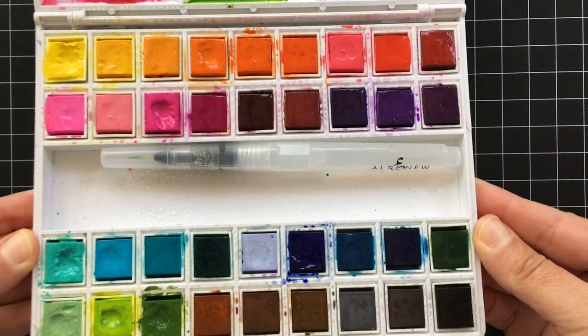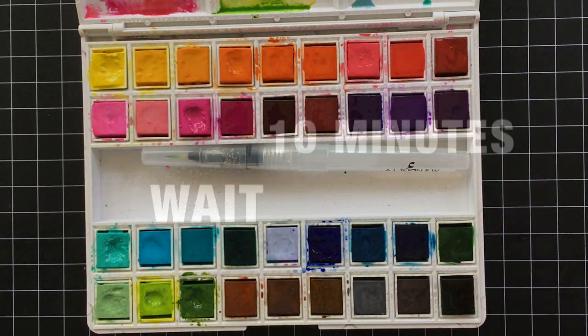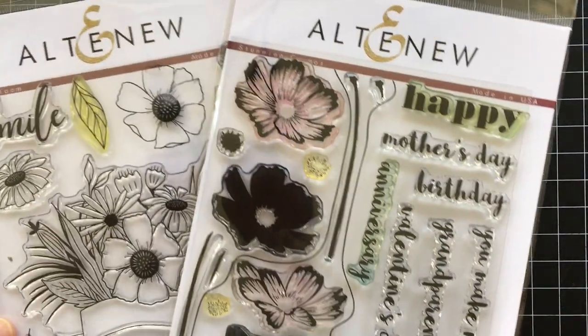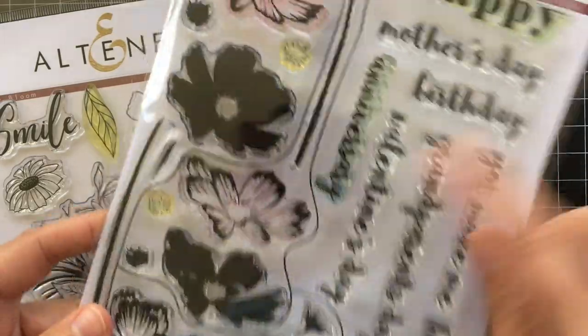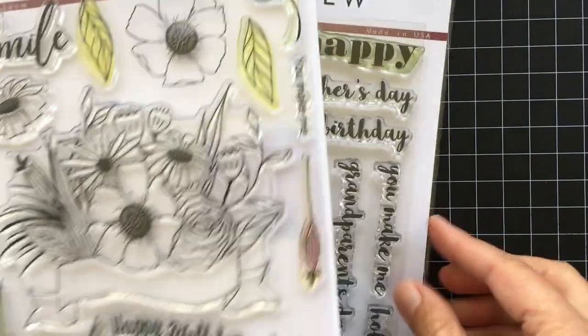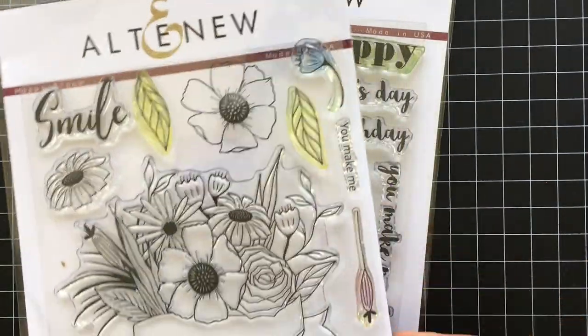Get all the colors nice and juicy and wet so that they're kind of glistening — just like this, hope you can see that. And then the whole key to this technique is to set your paints aside and wait for 10 minutes. I know it's really hard to wait, so while I'm waiting I'm going to share the stamp sets that I'm going to be using. This is the stunning Cosmo set, and you want to look for outline stamps like this flower from the Happy Bloom set.